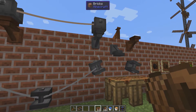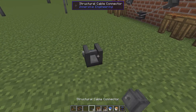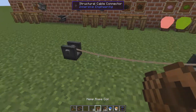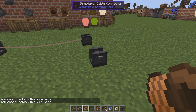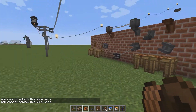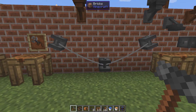First we have the structural cable connector. This one is used to set your ropes and cables in place. You can't attach your power wires to it — it's for decorative purposes. You can use your hammer to rotate them to make them look different.